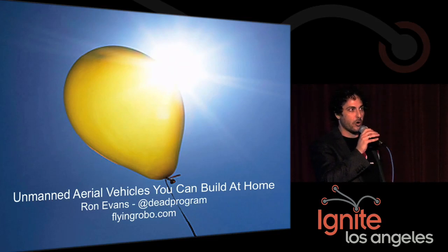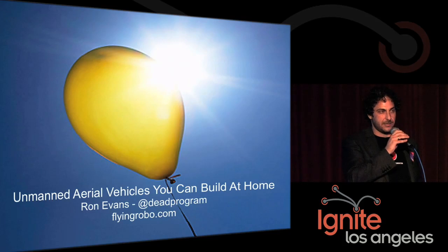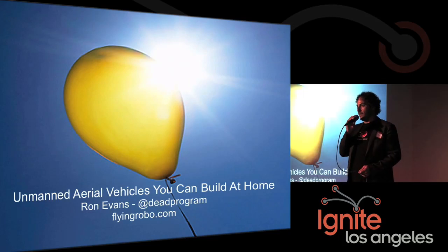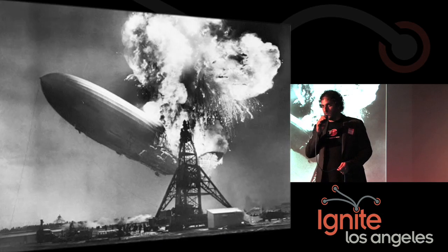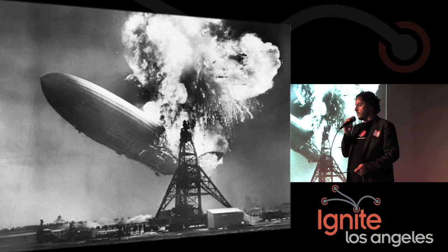But first, a big warning: do not use hydrogen gas to make things fly. It's been tried. Doesn't work. Don't do it. Helium works great. It's inexpensive, it's safe, and easily available.